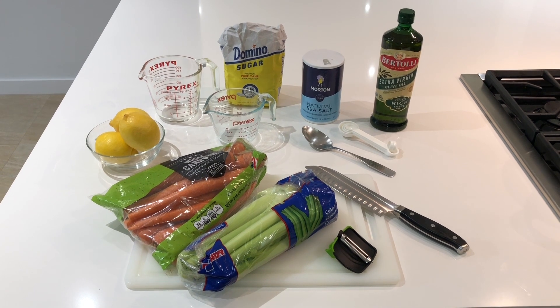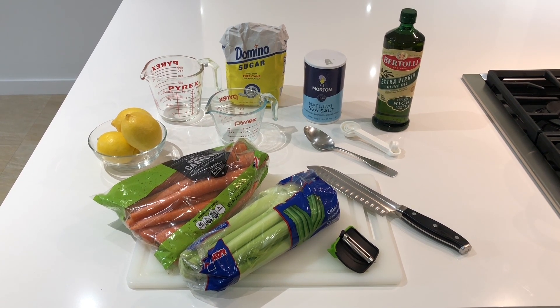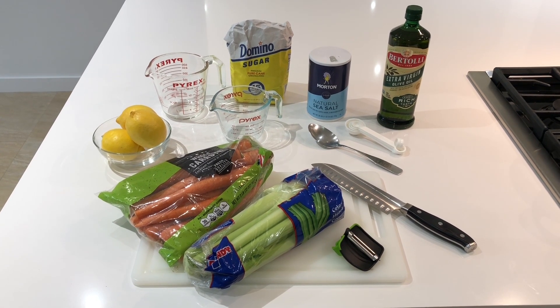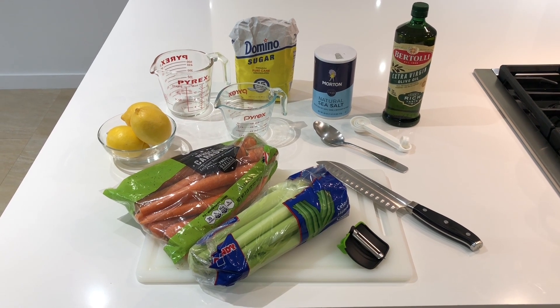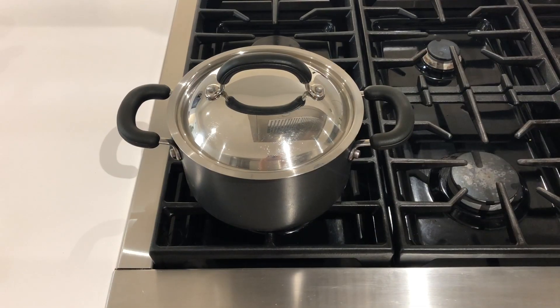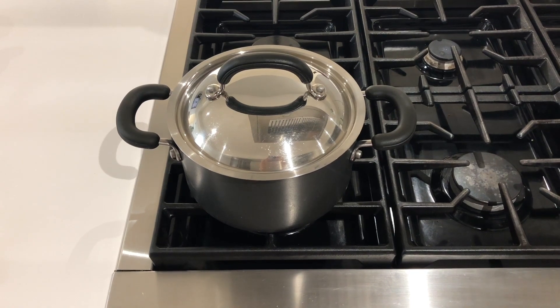You will also need a cutting board and a knife, a vegetable peeler, a bowl or a cup for your lemon juice, some wet measuring cups, some measuring spoons, and something to stir with such as a serving spoon. And finally you will need a medium-sized pot with a lid.